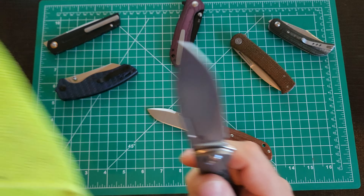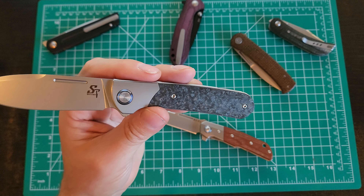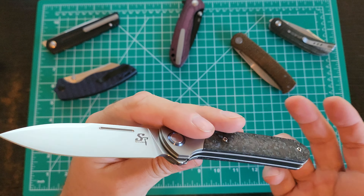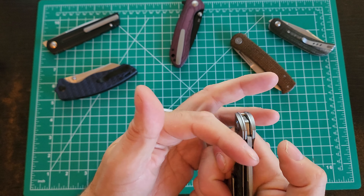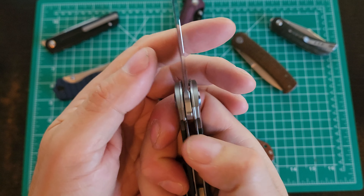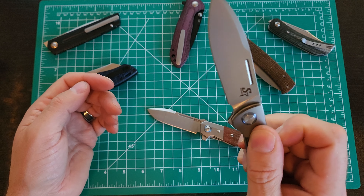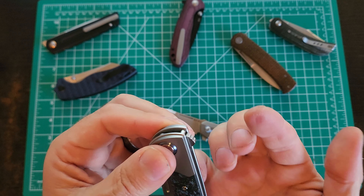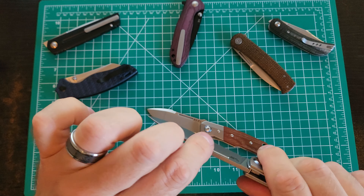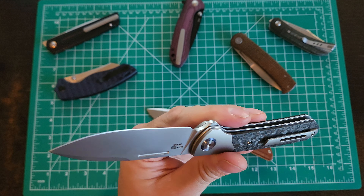I just happened to see it scroll by on Amazon and I was like, wow, that's expensive for a Cetivian — cause normally they're under $30 and I've reviewed a bunch of them and they're stout little knives. And I saw M390, titanium, carbon fiber, three and a half ounces — the pictures looked phenomenal. I didn't see a lot of reviews on it, so I'm guessing it's one of their newer models. Lockup's good. Unlocking's easy. Really sweet action. That detent is a little strong, but it makes that thing just fly right out. The jimping is fairly wide, so you get traction but it doesn't really wear on your finger.